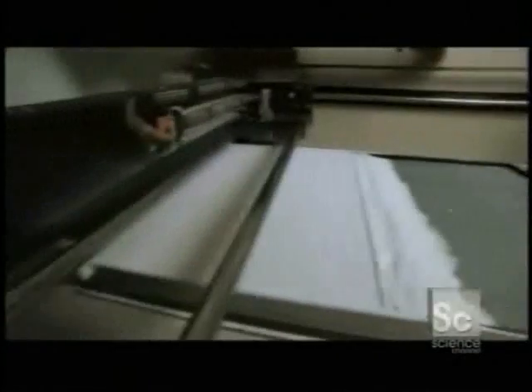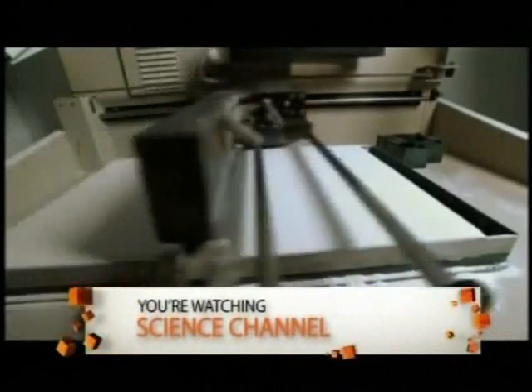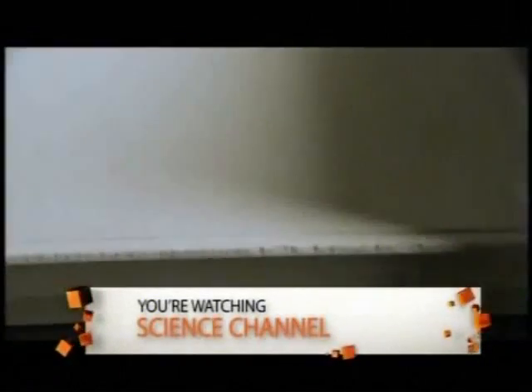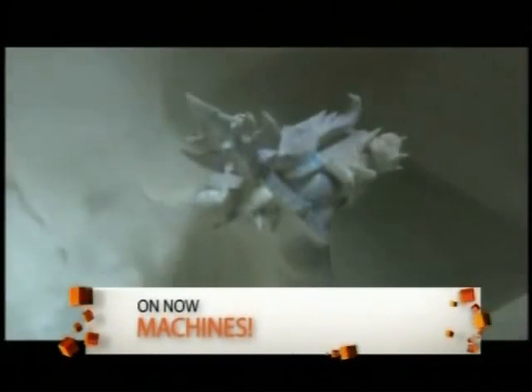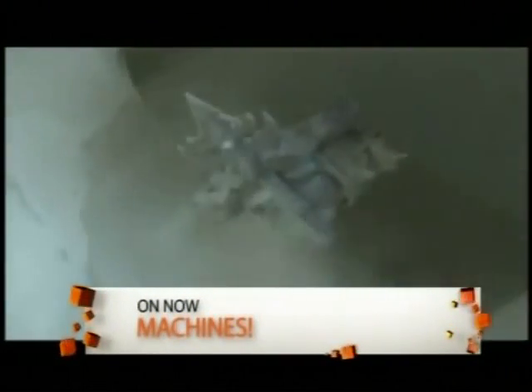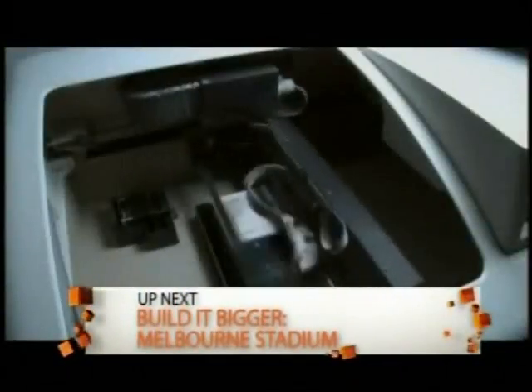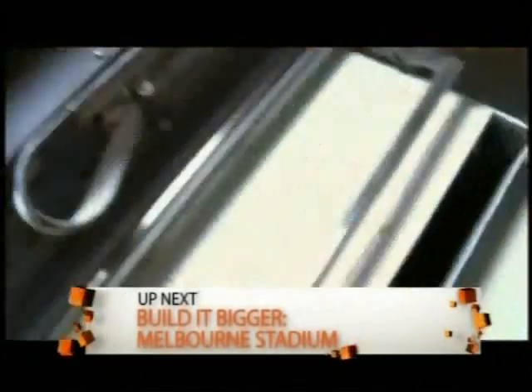A roller moves a thin layer of powder from a feed bin into the printer's build chamber. The powder is a mix of plastic compounds that have to be of a certain hardness and elasticity. When dry, it has the consistency of talcum powder. Once the first layer of powder is laid down, the printheads go into action. They print color ink onto the first layer according to the object's coordinates.